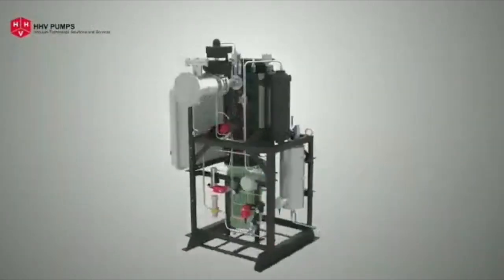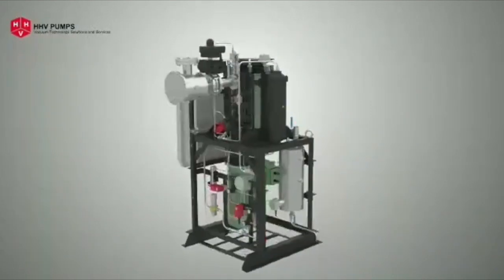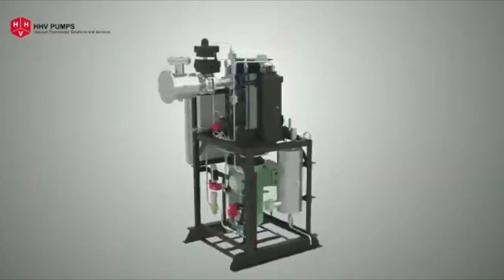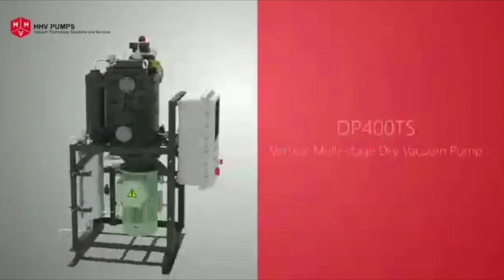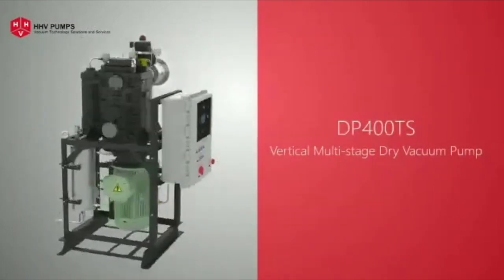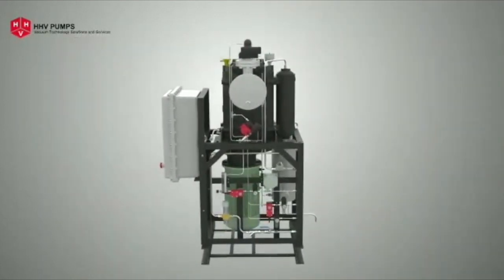Alpha Technovac LLP, specialized in vacuum engineering, brings you an indigenous design vertical multi-stage dry vacuum pump manufactured by our principal HHV Pumps Private Limited, Bangalore. The multi-stage dry vacuum pump DP 400 TS has a proven performance in major chemical and pharmaceutical industries.